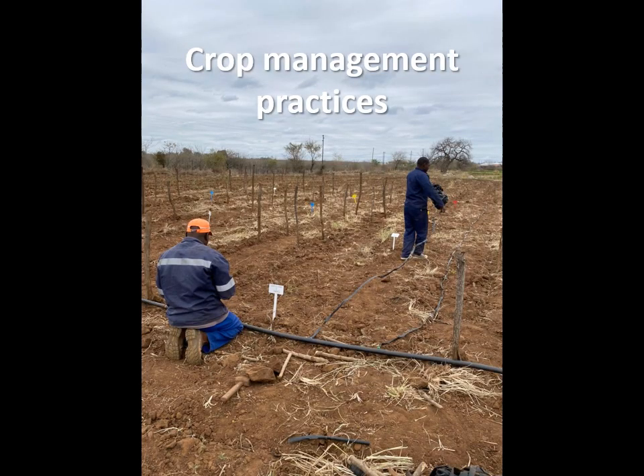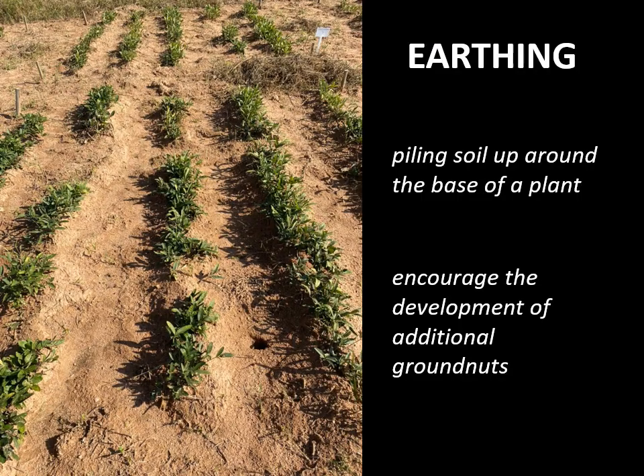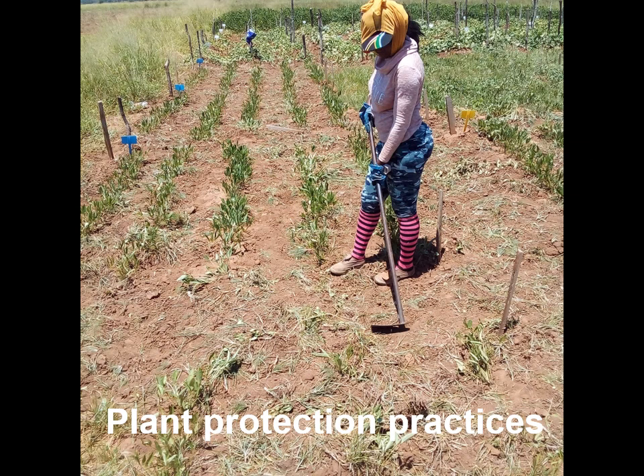Irrigation can be applied when necessary except at maturity, and this can usually be done through spray or drip irrigation. Earthing is the process in agriculture of piling soil up around the base of a plant. It can be done by hand or using a hoe, and this may encourage the development of additional groundnuts and also facilitate easy harvesting. There are no registered herbicides for Bambara groundnut at the moment, so weed control is done mechanically or by hand.